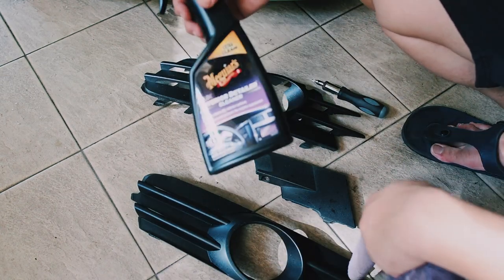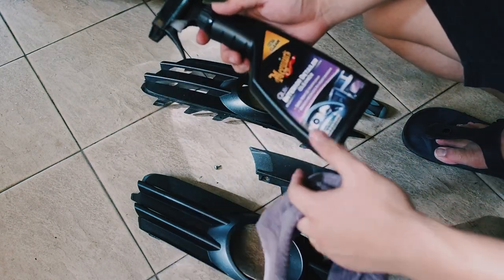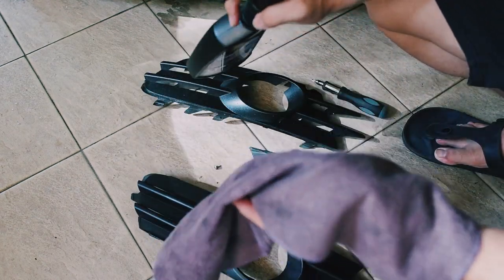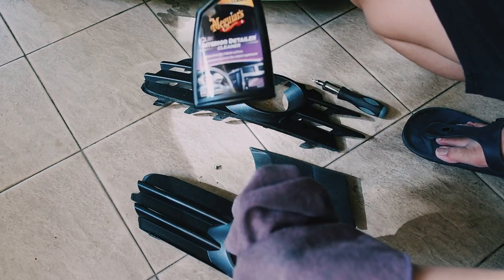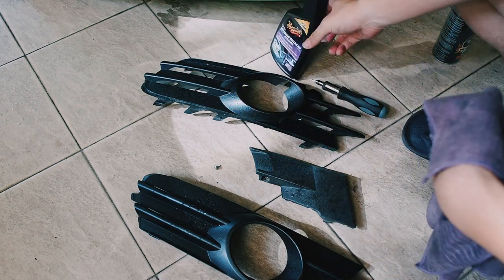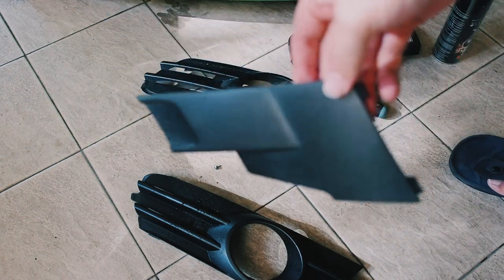Alright guys, so the next thing you want to use is something like this — an interior detailer or degreaser. This is not a degreaser but an interior detailer, so it works almost the same except it's much easier. You do have to wait for a while for it to lift all the dirt and stuff. I've kept this car pretty clean so I don't think you need a degreaser at this stage. I'll be using this Meguiar's interior detailer and spraying all of them down, giving them a very nice wipe.